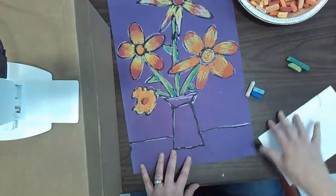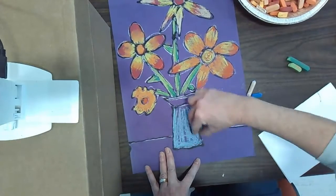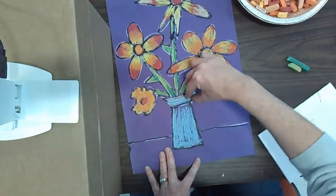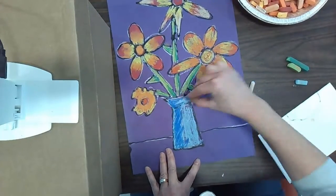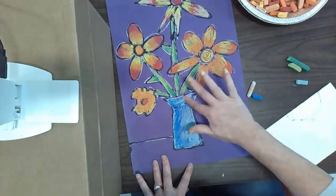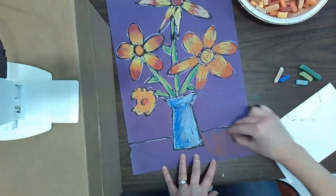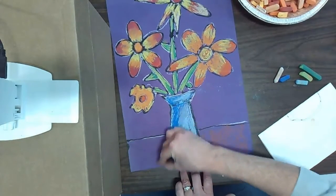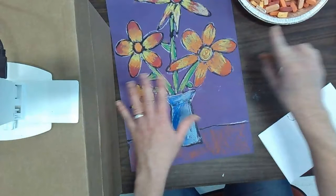The last step with our chalk pastel is to do our vase. I've chosen some cool blues — I thought they would contrast nicely with my warm color sunflowers — but you can do your vase any way you'd like. It would be great to use at least two different colors or shades of a color. I'm going to use a little bit of brown chalk on my table. When this part is all finished, we're ready to go on.